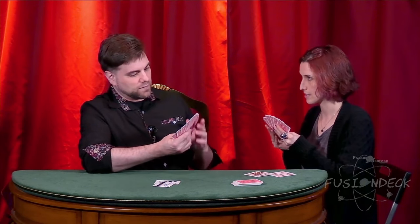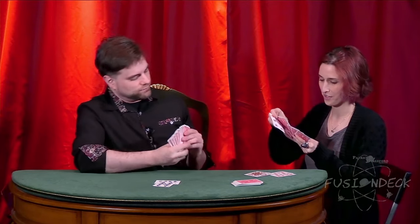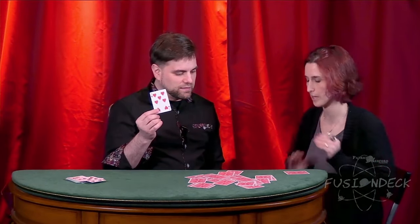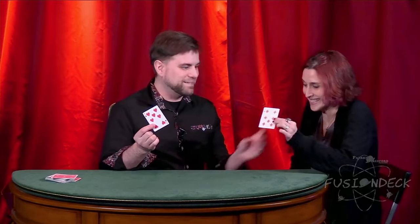Despite there being absolutely no sleight of hand involved, the performer has complete control over the exact cards the participant guesses correctly, and at any time can control when they guess wrong. The entire routine comes to an impressive conclusion when the participant manages to fish out the one card they need to win the game from a messy pond of facedown cards on the table on their first try.